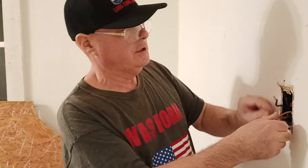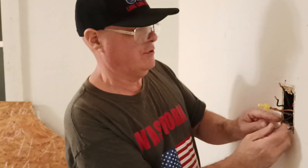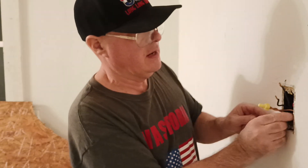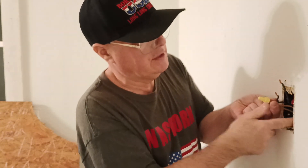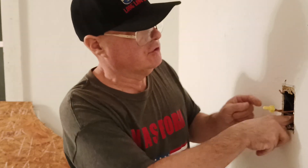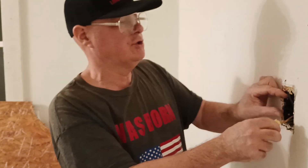We'll take our round wire, fold it up and get it out of the way, up in the back of the box so it doesn't touch anything we don't want it to touch. Now we have our two black wires.